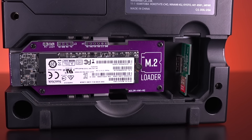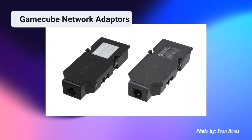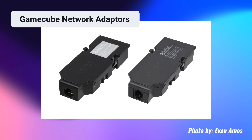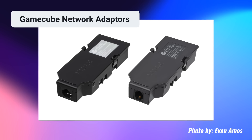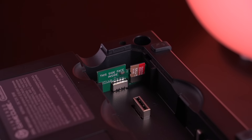Something else that some could consider a con is that since the M.2 Loader occupies the SP1 port, it means that you won't be able to install the broadband adapter. For me this is a non-issue, as most games that could utilize the accessory are no longer supported, but I thought I should mention it for the sake of completeness. Also, the device itself is super expensive and pretty rare. And the last con is that at least at the moment, you still need to use an SD to SP2 adapter to boot into Swiss — it cannot be loaded directly from the M.2 Loader, but this is something that will hopefully be updated once the final product is released.